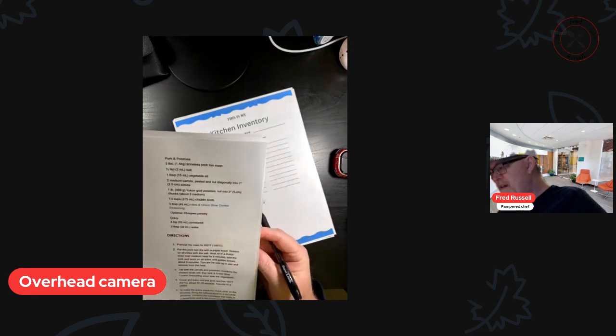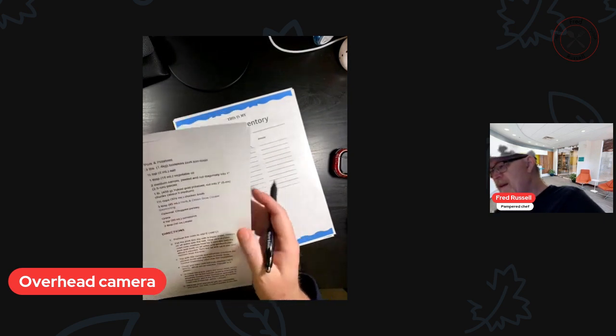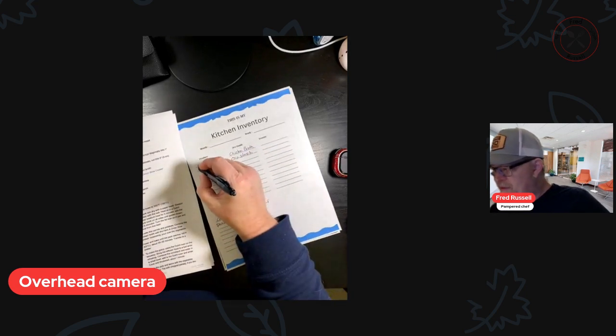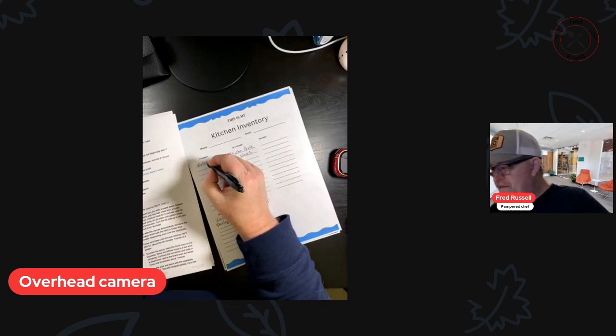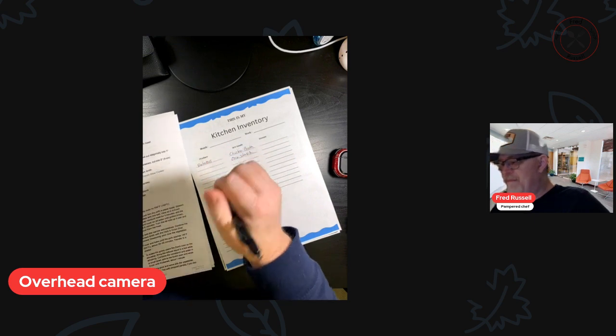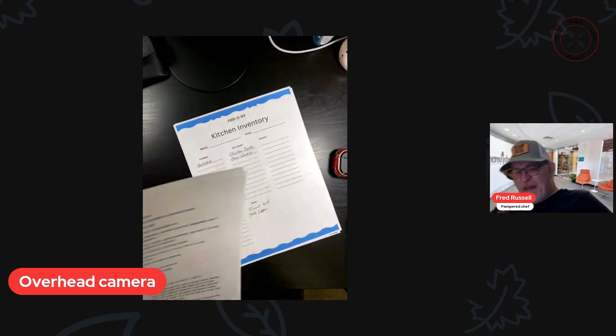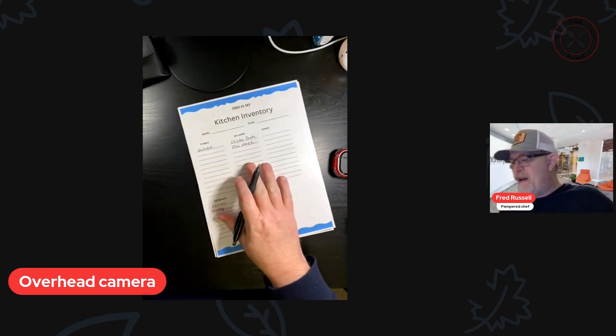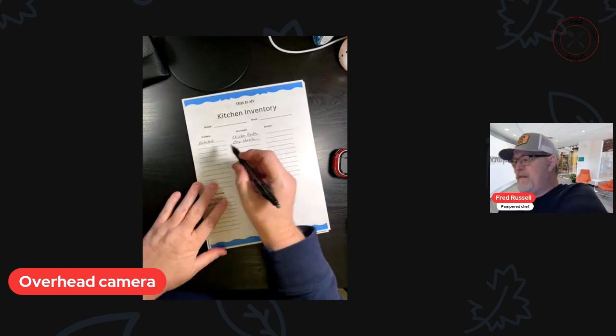It also has potatoes that go with it — I didn't write that down. So let me write down potatoes under produce. Then what I do is I go through each recipe and I write down the ingredients.